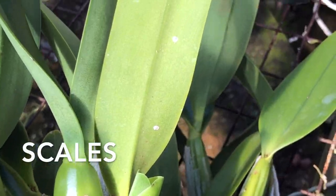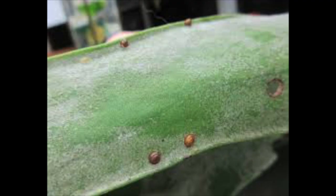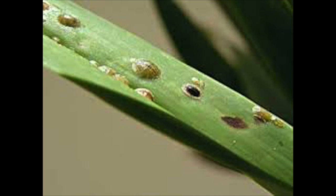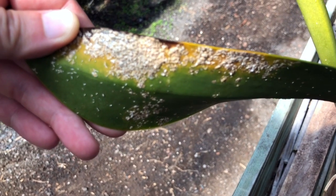Another common orchid pest is scales. The adult scale will form a shell around themselves that's usually a shade of brown. Under these hardened shells are where the adults will lay their eggs. When eggs hatch and are in the larval stage, they are called crawlers and are very small, move fast, and have less protection.